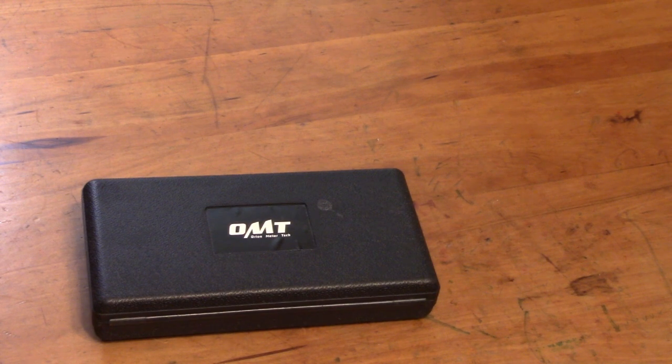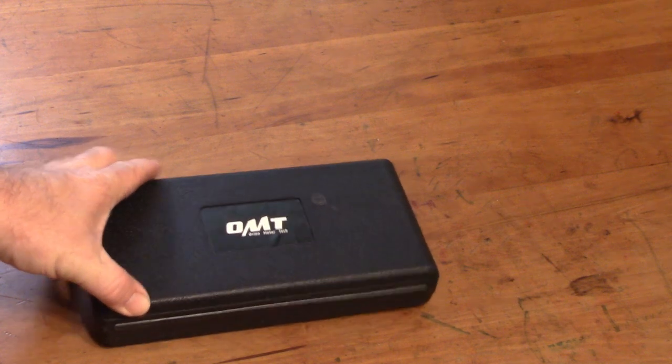Hello everybody! Today I have a tool I'm going to test out. It's from Orion Motor Tech, OMT.